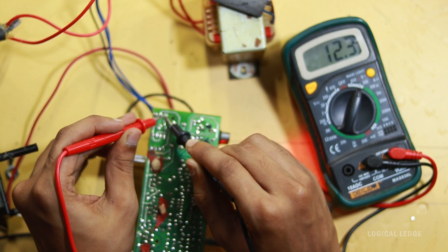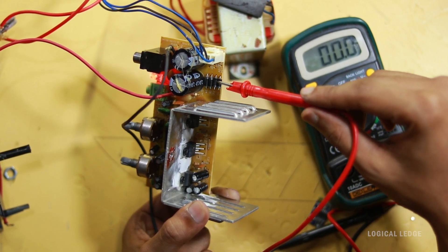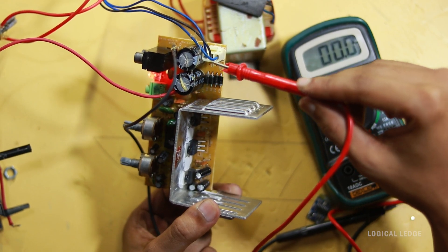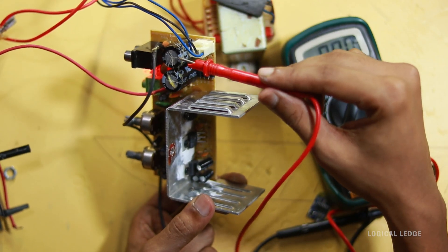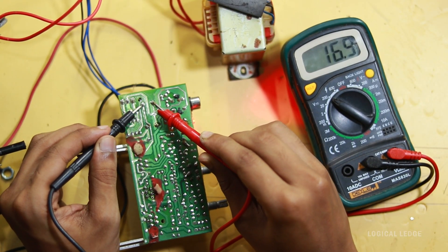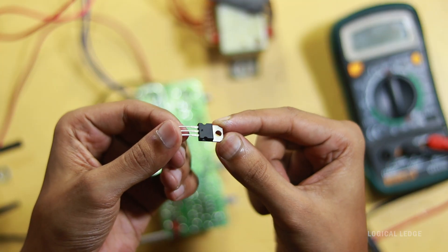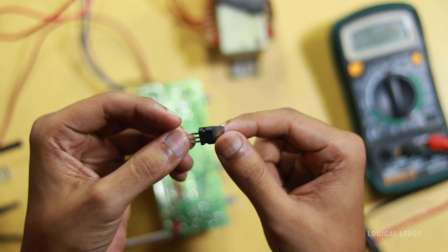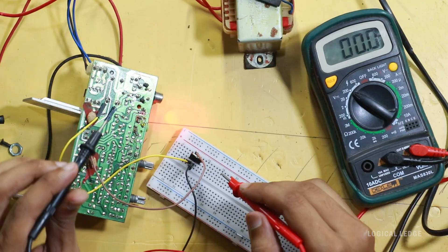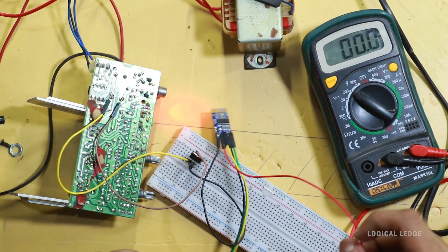The step-down AC voltage must be rectified for constant DC voltage. As you can see, these diodes are the rectifier. For proper DC, it should go through a capacitor in parallel, so the capacitor voltage gives the proper DC voltage. I'm getting 16-volt DC from this circuit board. But since the Bluetooth module needs 5 to 12 volts, I'm using a 5-volt regulator connected to the 16-volt supply. Now the voltage is 5 volts.